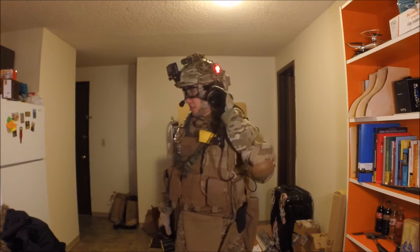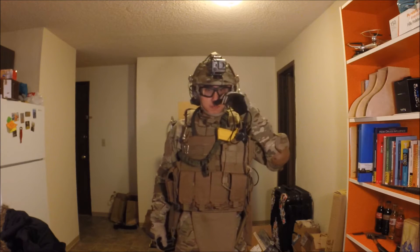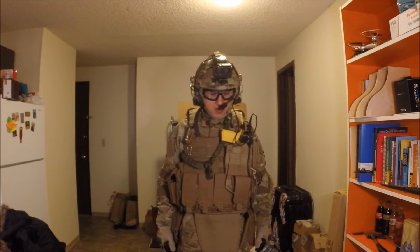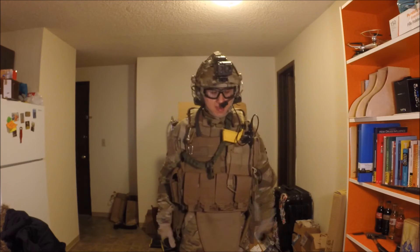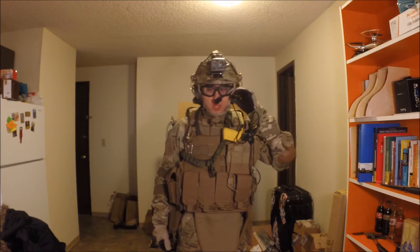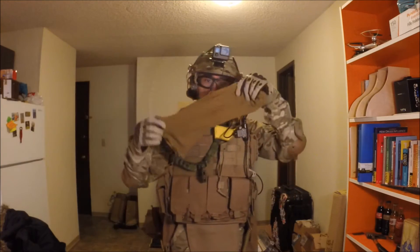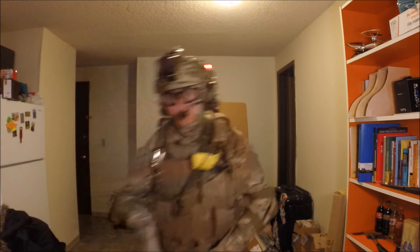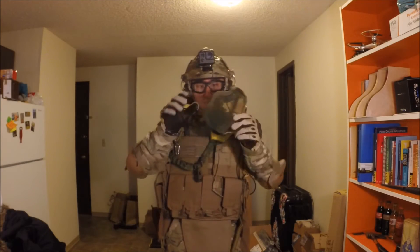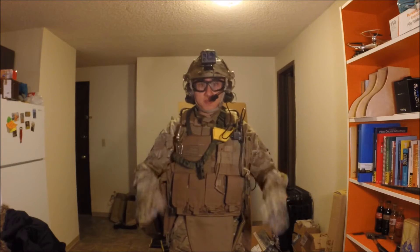First off is this headset. I believe it is a Z-Tactical headset. Had it for almost two years. I hope it's still working because I haven't tried it for a while. And of course on the field I will be wearing this face wrap and this mesh mask. Very good stuff — I do not want to lose my teeth.